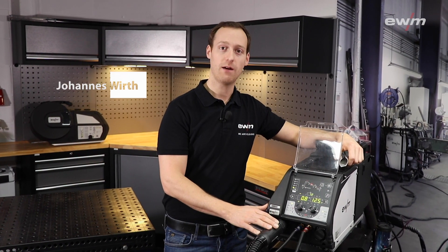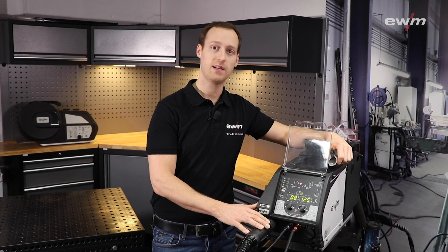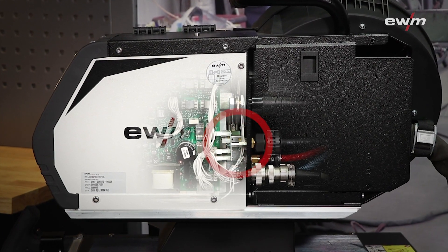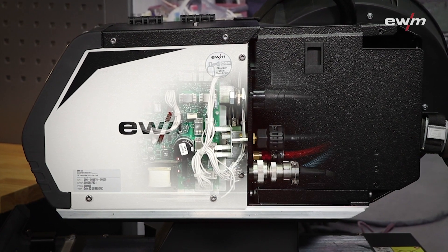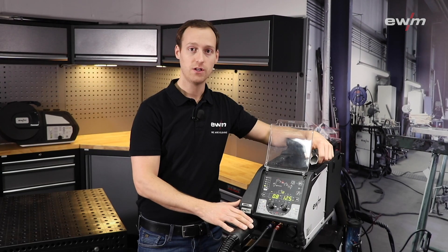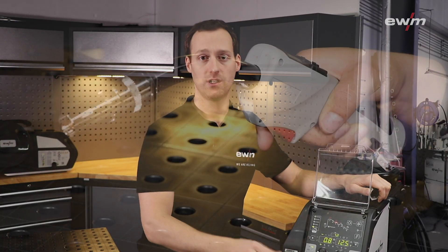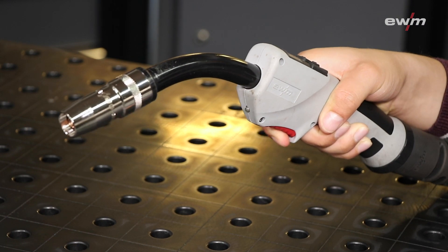Hello, in this video I will show you the Digital Gas Control Valve, DGC, which is available as a factory option in our welding power sources. The Digital Gas Control Valve measures and controls the gas flow to ensure a constant welding quality. The digital gas valve is a proportional valve that regulates the gas flow.